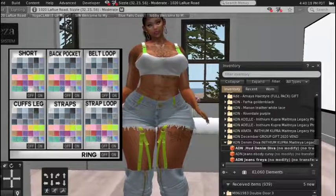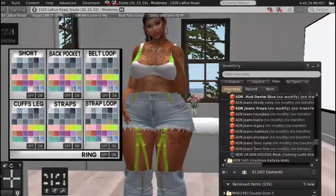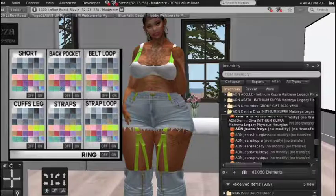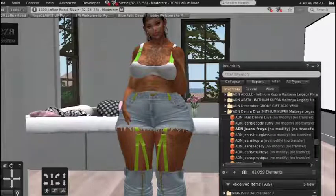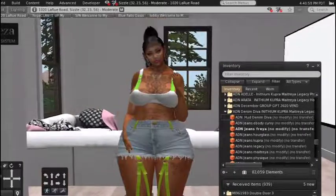These are all the body sizes available: eBody Curvy, Freya, Hourglass, Kupra, Legacy, Maitreya, Physique, Tonic Curvy, Tonic Fine. I'll have the store location in the description so you can go check them out. You can join the group and it's absolutely free, and they have some group gifts too — I believe one for the Fourth of July right now. The whole store is just huge and full of beautiful ones.